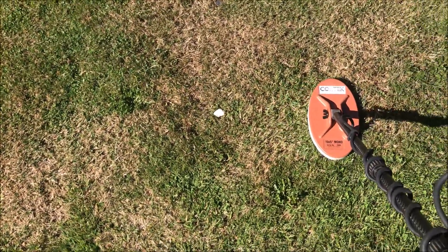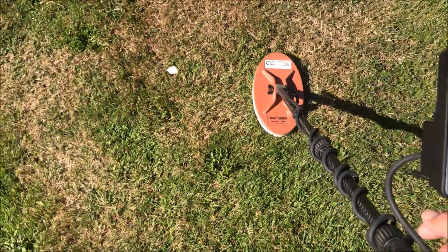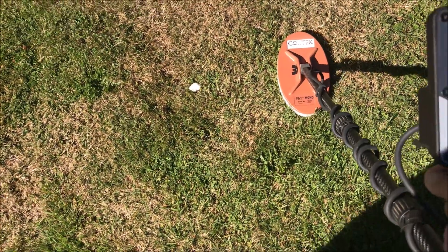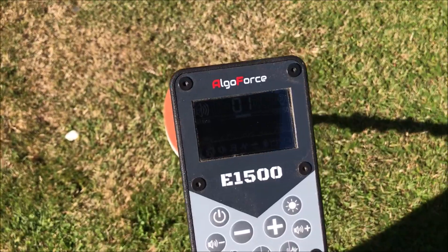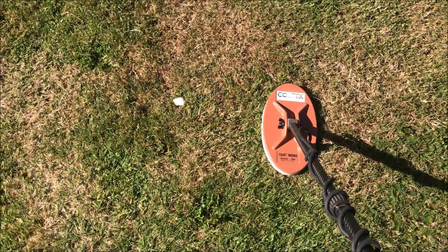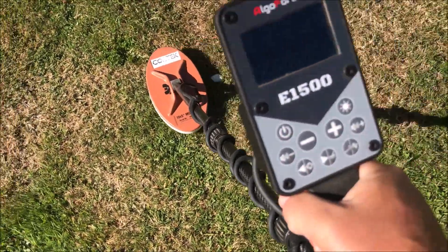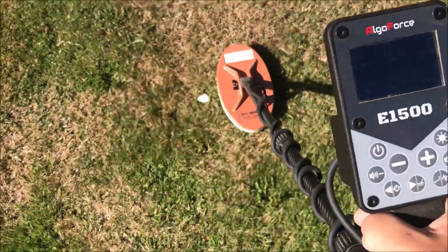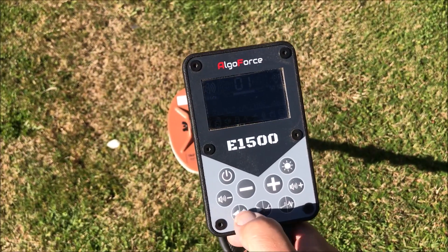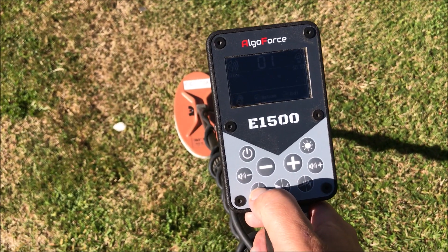I thought I'd try a different coil today, so I put the CoilTech Joey on. I'm just in my front yard — high EMI area — but anyway I've got it on 16 in fine gold mode still. This is a one or two dollar coin, not sure which, but that one is at about 20-25 centimeters.